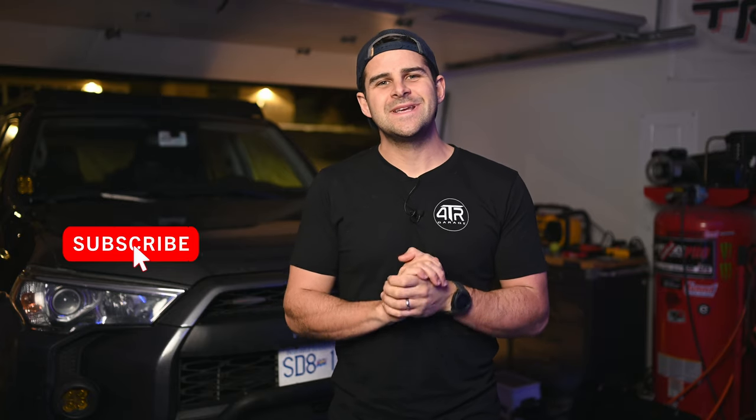Changing the coolant on the 5th gen 4Runner isn't that difficult to do, and it will help prolong the life and reliability of your motor. If you found this video useful please like and subscribe — I hope to come out with a lot more videos and I always appreciate your support. Hope to see you guys in the next video.